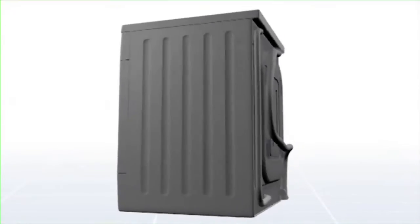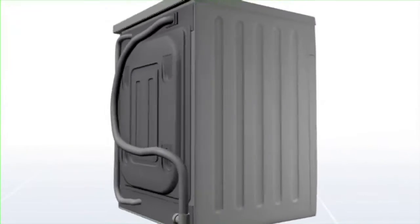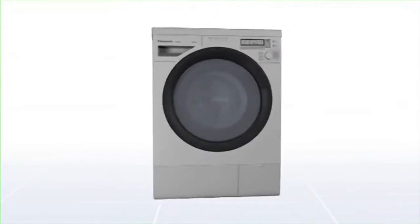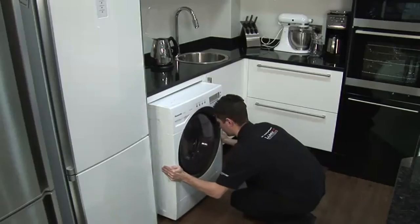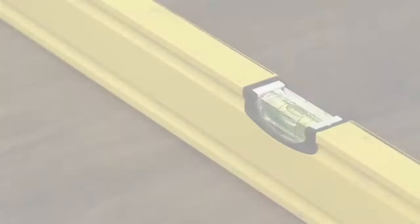Installing a washing machine is a really simple and quick task, however it's important to get it right first time, as most washing machine problems in later life are due to incorrect installation. Here's how to get it right.